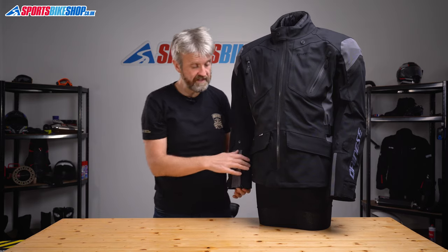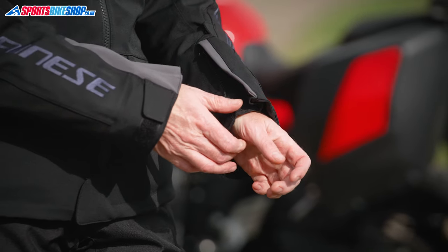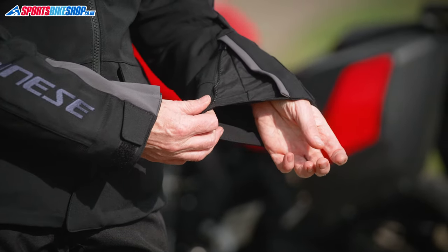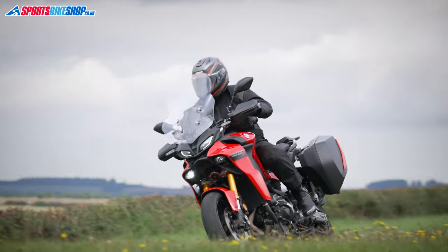The cuffs do up with zips and velcro, and there's loads of room to fit even chunky winter gloves underneath. Most people would use this jacket with gloves on the inside, but if you prefer gloves over the top it might be a struggle, as it's difficult to get the cuff done up tightly enough to sit inside the gloves.